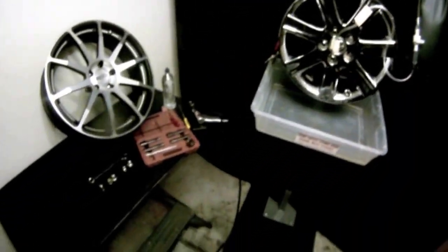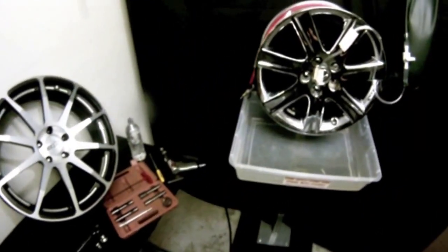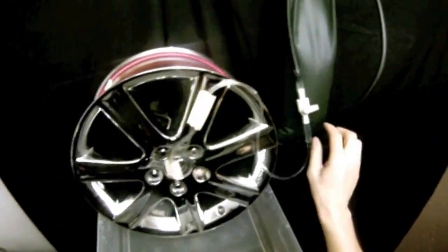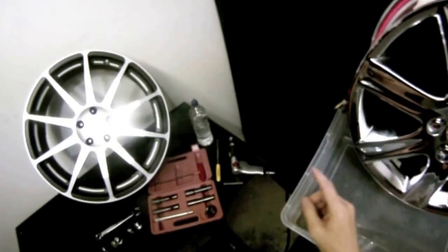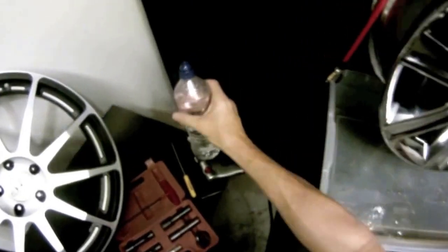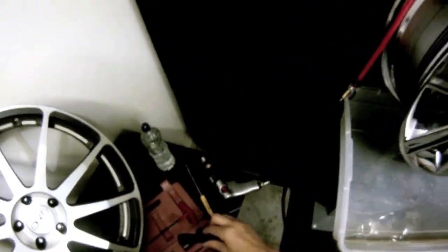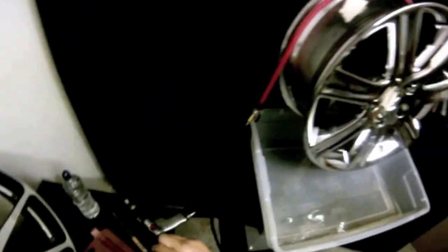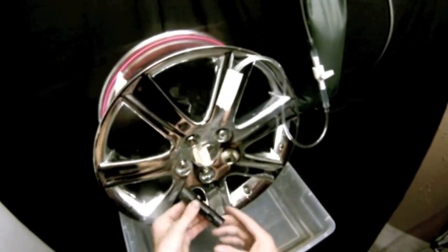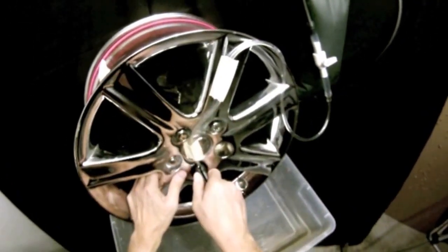We're going to start by doing some drilling with a standard 21 millimeter lug nut. This is our water bladder kit — we went ahead and put it in place. If you don't have it, you can also use a squirt bottle, a bicycle bottle, or an overhead water supply if you work in a repair shop. You want to make sure you have plenty of water because we need a continuous stream of water during the process.